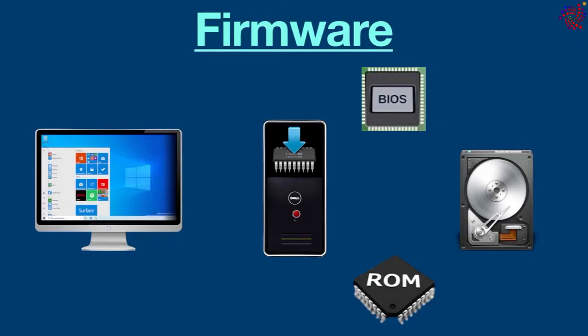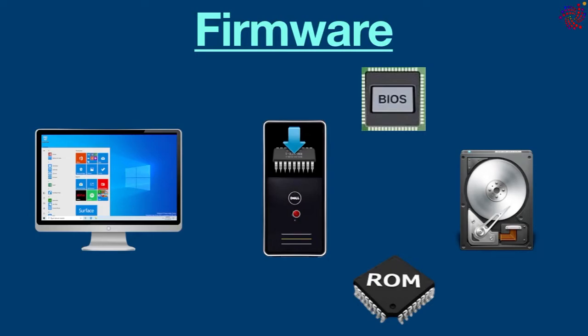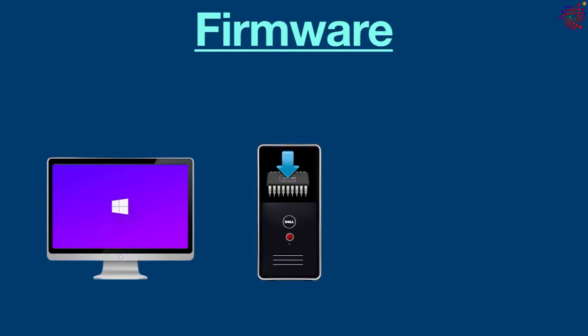For example, in a traffic light, firmware tells it to change the lights at regular intervals. A computer without firmware would not know how to detect its hard drive. If a hard drive doesn't have embedded firmware, it wouldn't know how fast to spin or when to stop.